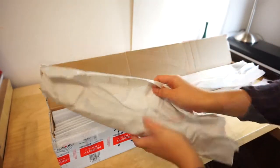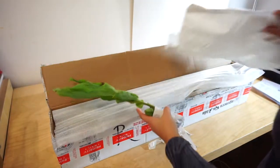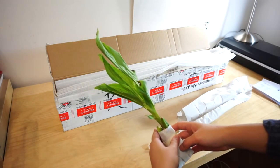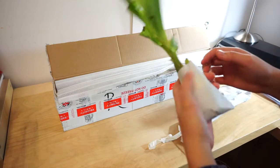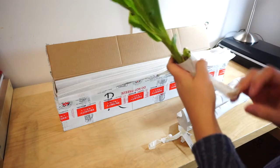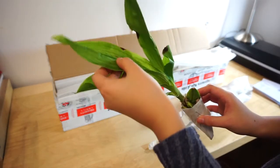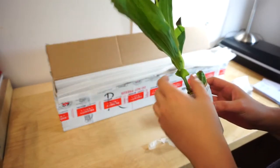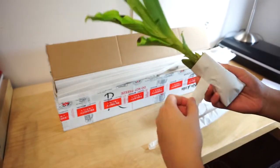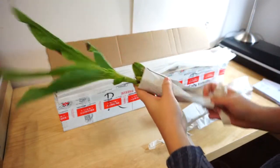Here it is — this is the Lycassee microbial. Let's see the condition. The bulbs are a bit shriveled but the plant looks pretty good. Nothing is really rotten; there are a couple bits of damage but that's all right.